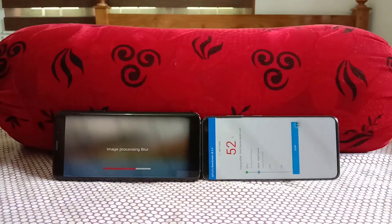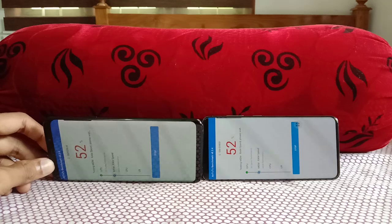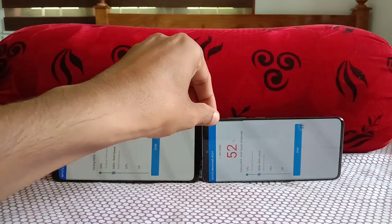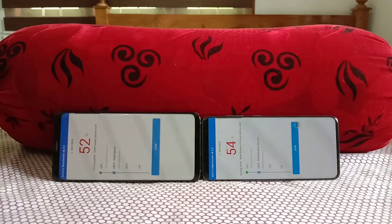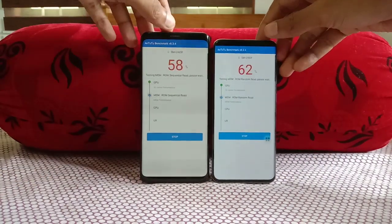Samsung flagships are IP68 water resistant with nice displays all around. Regarding the display curves, the S9 Plus has much more significant curves, while the S20 has just a slight bend — almost flat but with a minor curve. Samsung introduced edge displays from the Galaxy Note Edge onwards, and now many companies follow that design. Samsung has been moving away from edge displays, though the Note 20 Ultra may bring them back according to rumors.